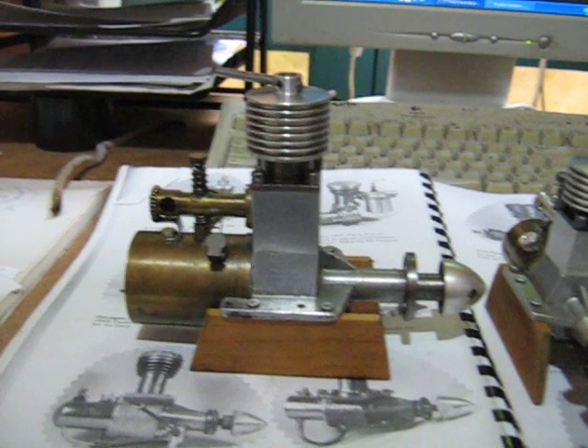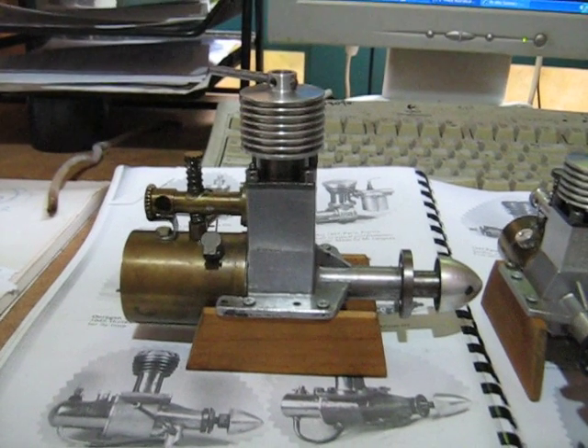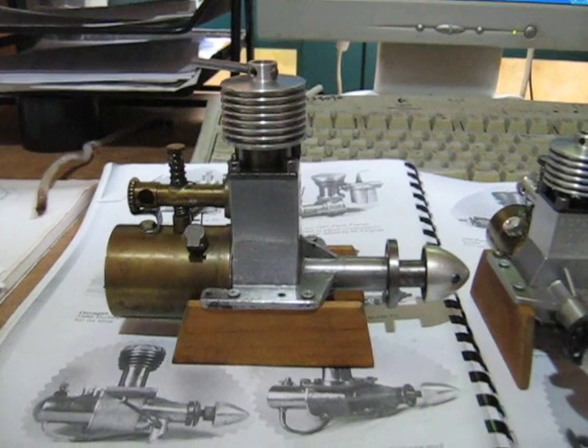I'll endeavor to run this one day for you, but at the moment I'm just describing the engine. Thank you very much for watching.